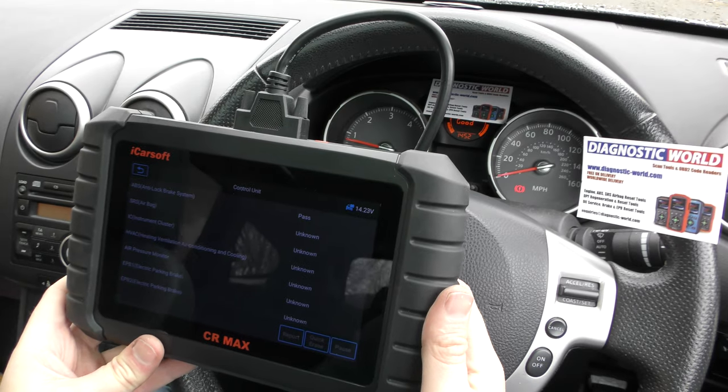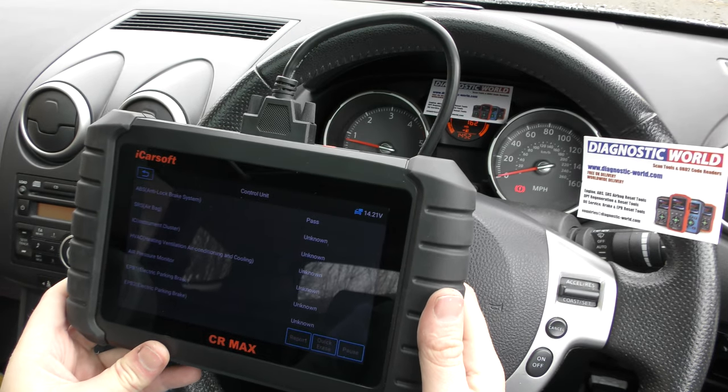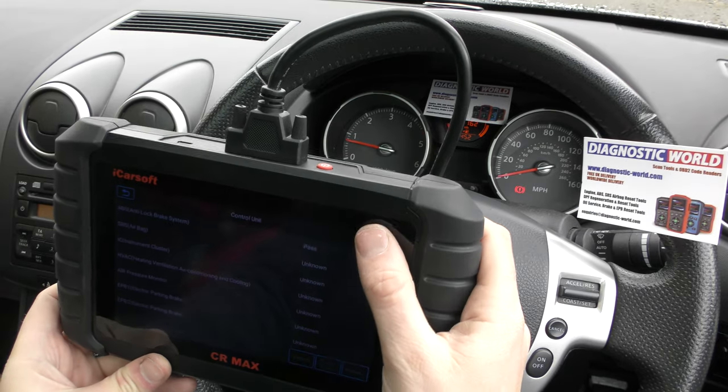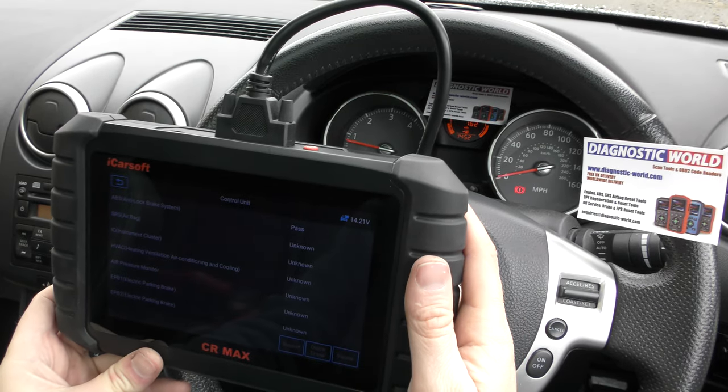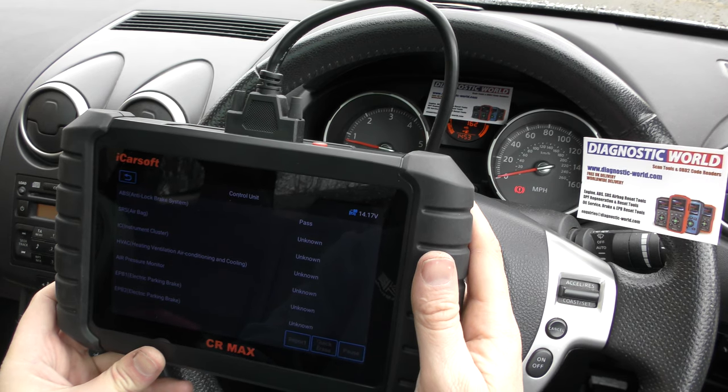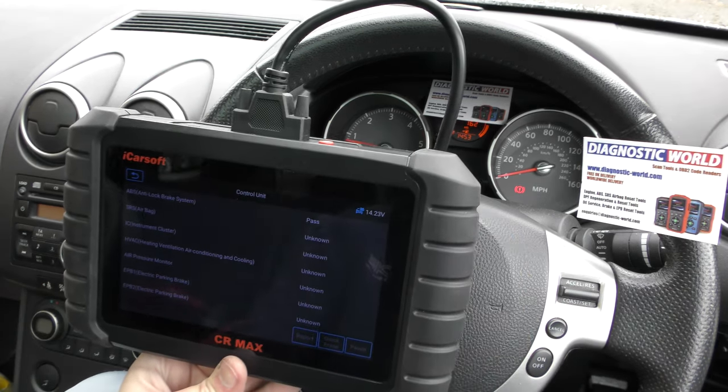It's all thanks to the iCarsoft CR Max kit. I'm going to put a link to this kit in the description below. There are fakes and clones unfortunately, so you do need to be aware of that. If you follow the link in the description below this video it will take you to the genuine product. Thanks for watching and I hope this helps.